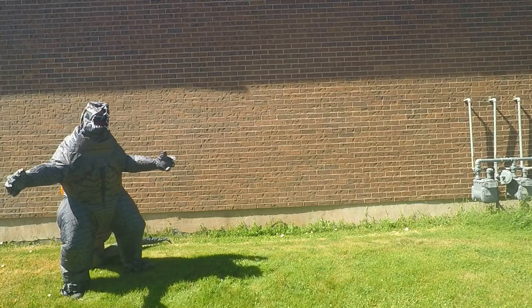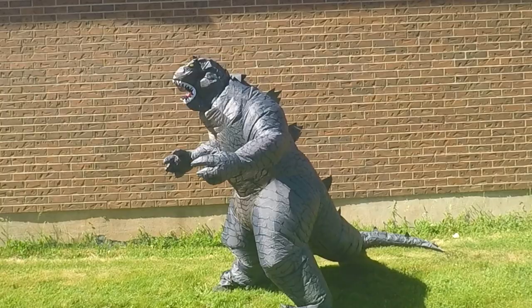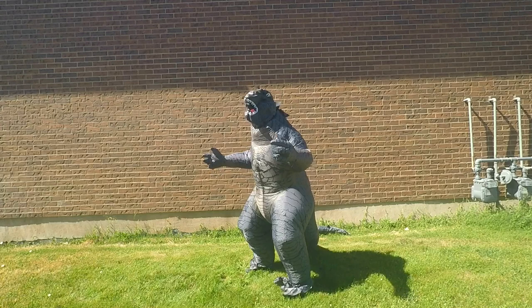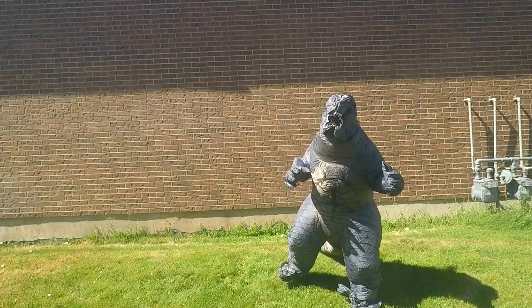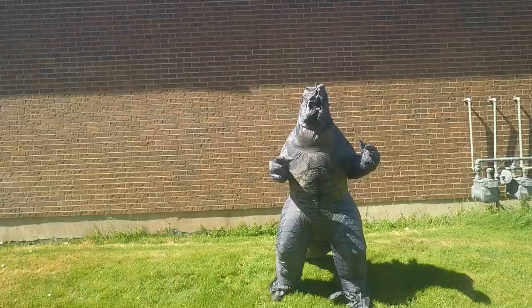Guys, I can't see anything. I was hoping I'd be able to see how I was walking through and how it would look. I can barely see anything — I've got to stick my head all the way up through. The viewport is in the mouth.